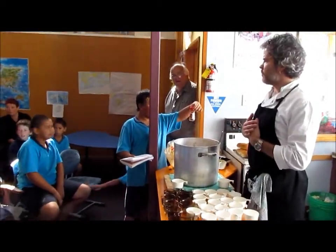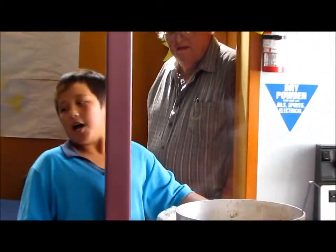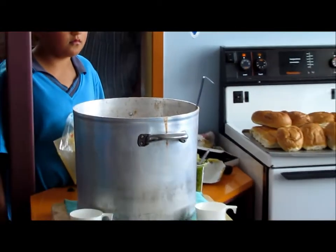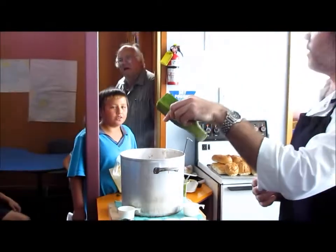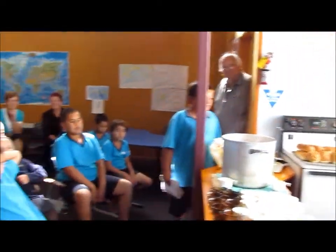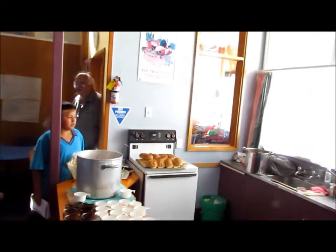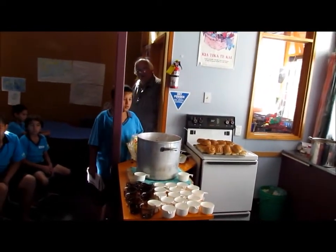Smokes. What were the herbs we put in? What was this that we put in? Smokes. What was the herb we put in? Smokes. What was the other herb we put in?